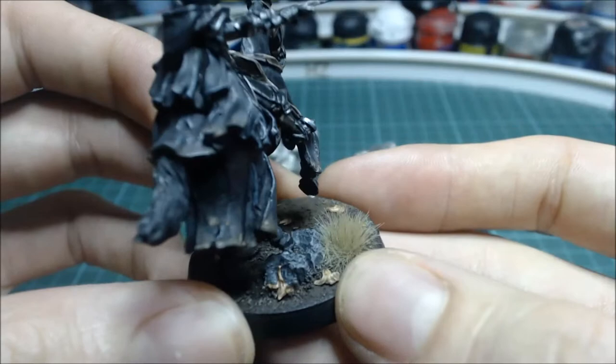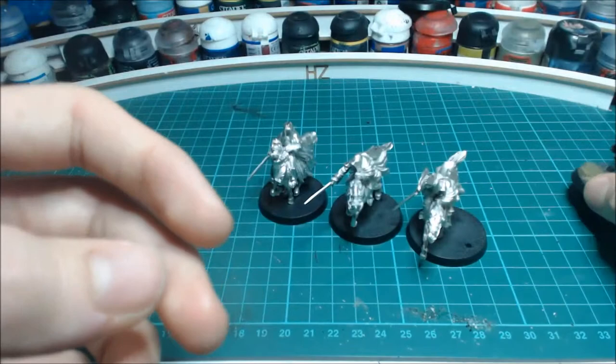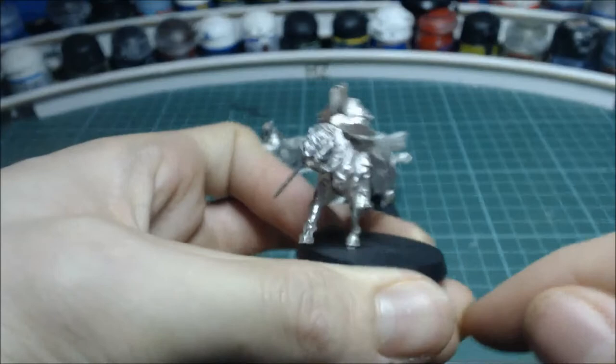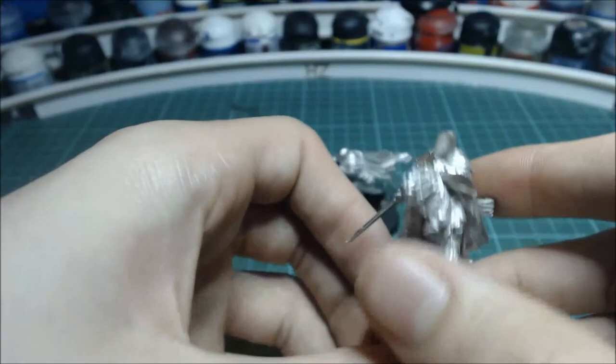I'll add a mud effect - I'll include this in the showcase of my painted models. Very pleased with how he's turned out, and these are going to be so fun to paint. This one I've put off-center on the base because I want to do a wooden fence effect. I've got lots of false wood upstairs, so that'll be fun.